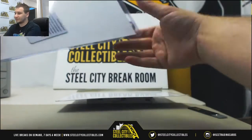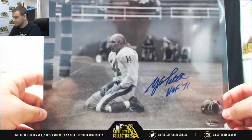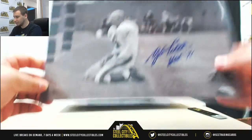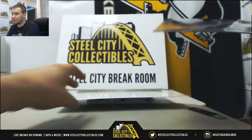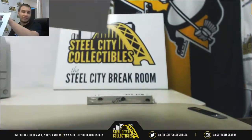First up, our 8x10 Leaf Authenticated. We've got Y.A. Tittle, Hall of Fame '71 inscription — the Leaf Authenticity right there. Stadium Club is not out yet, so I can't do that. I don't have them in yet.